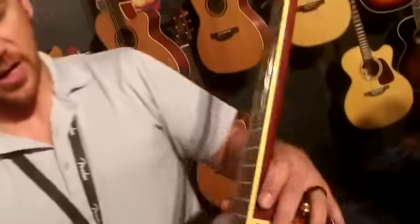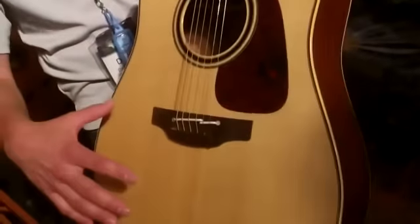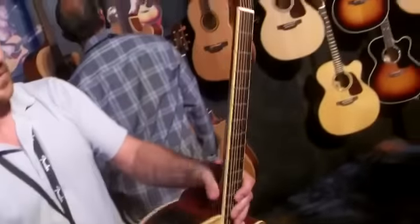The P4D Dreadnought Cutaway is very much like the P3 Series, except it has the solid spruce top. Same preamp.